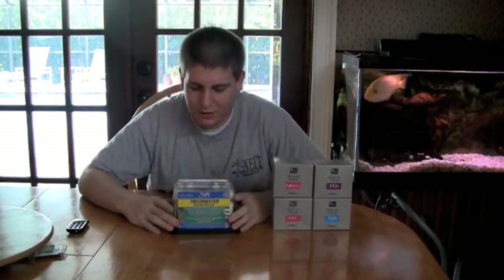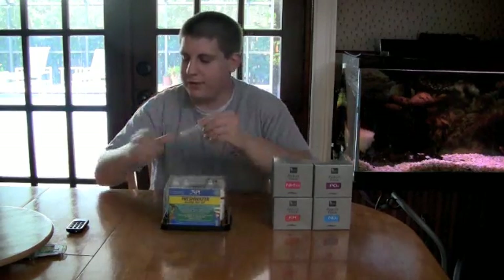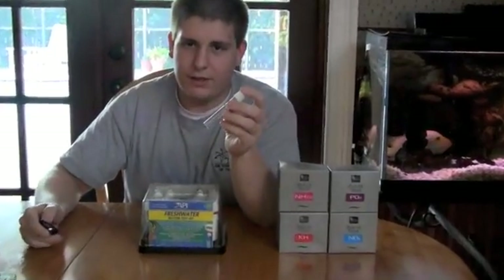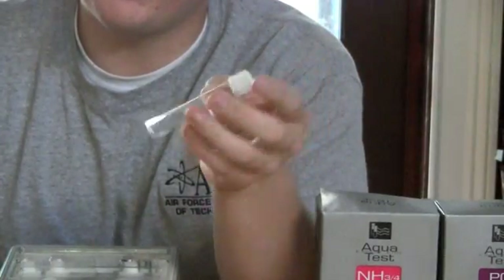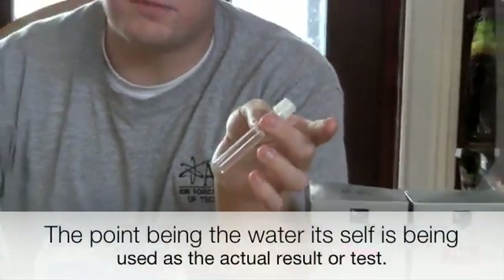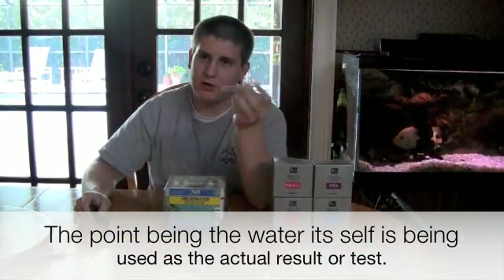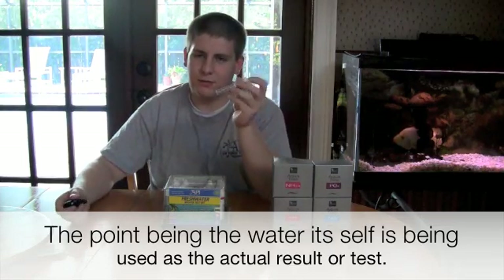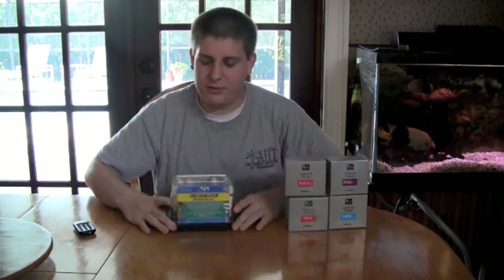The other type is your liquid test kits. They usually have liquid that you mix in a vial like this, and depending on the directions — which vary — sometimes it even comes with powder. But basically you're mixing your water sample in some kind of vial. So this video is mostly going to be about liquid tests and similar formats.